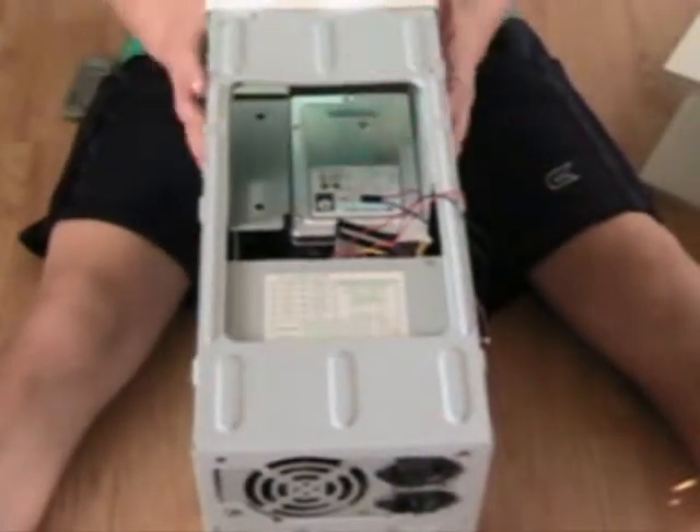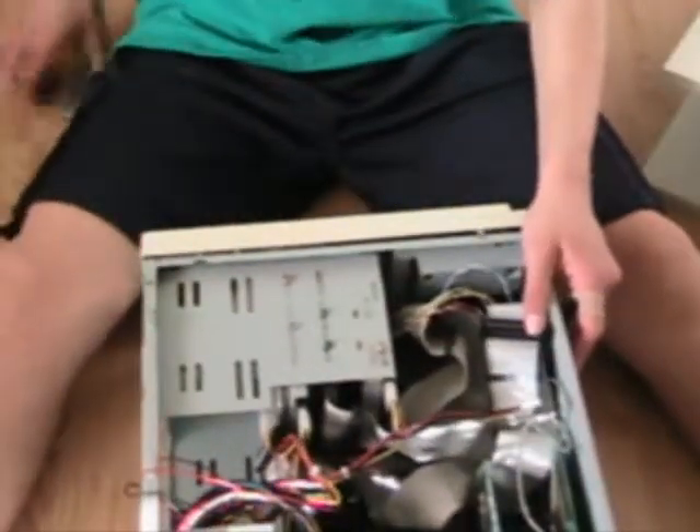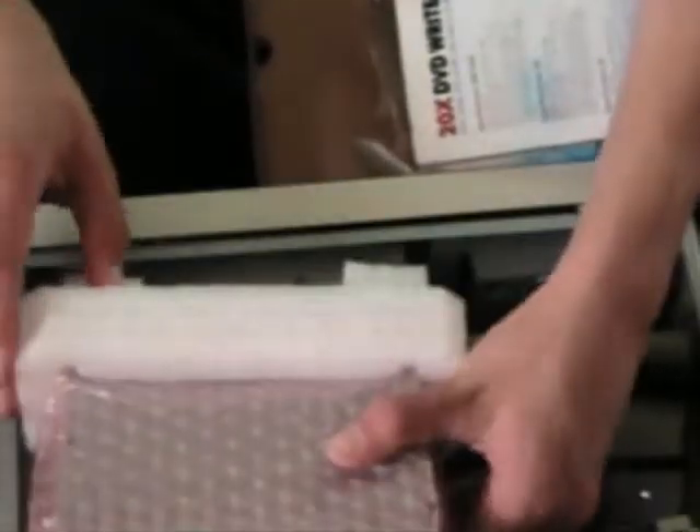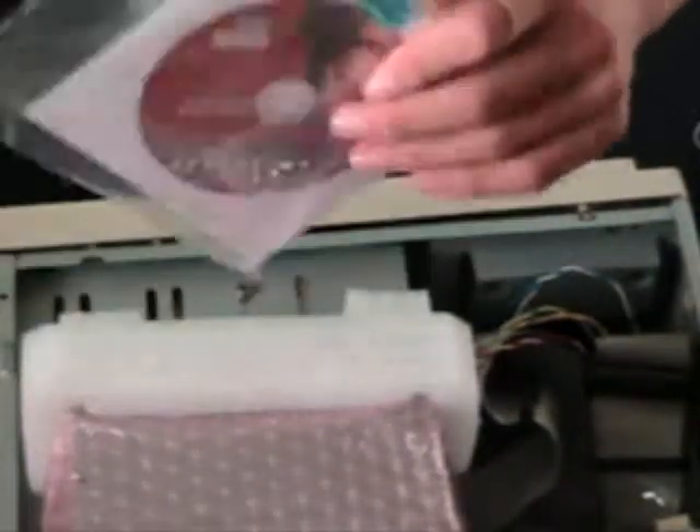Take the old drive out and put it to the side. Now take your new DVD drive and open it — you might need a knife to open the box. Take everything out: there's an instruction manual, a disc, and screws. You don't really need the included screws because we still have our own screws.